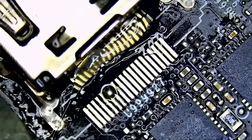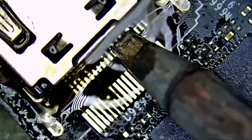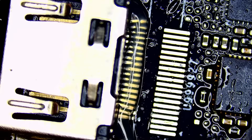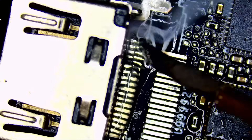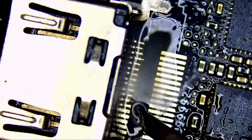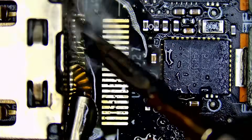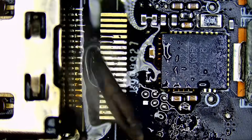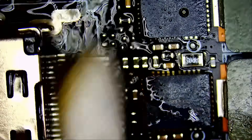Now we're going to flip the board and solder the connector pin by pin. We could have also done it like I do PS5s and Xboxes, where I pre-apply solder, heat up from the bottom, and the connector gets reflowed over the pads.